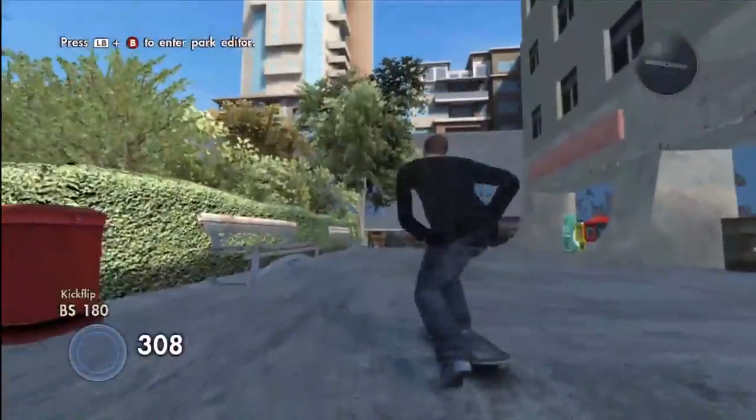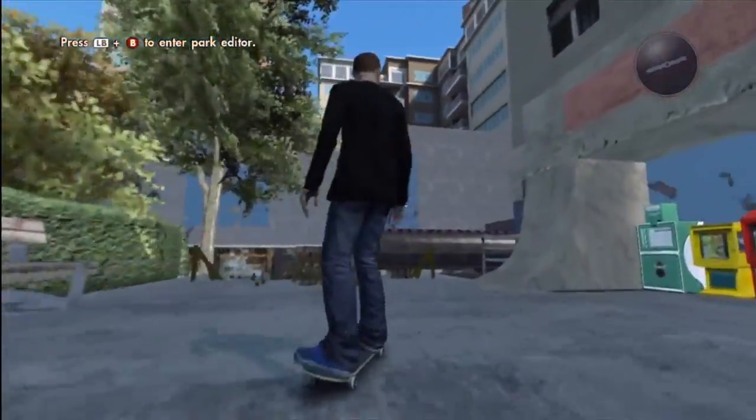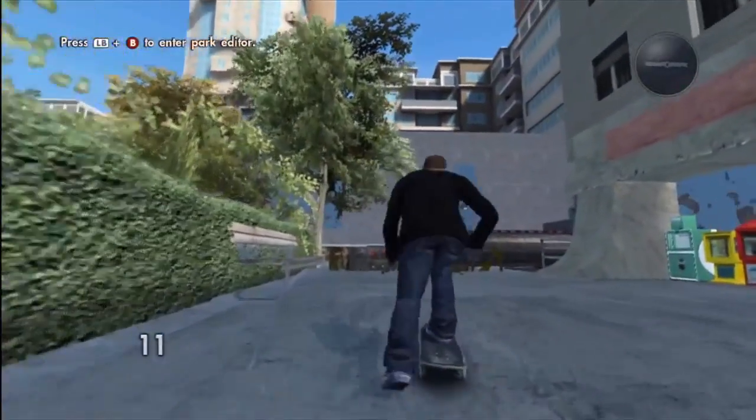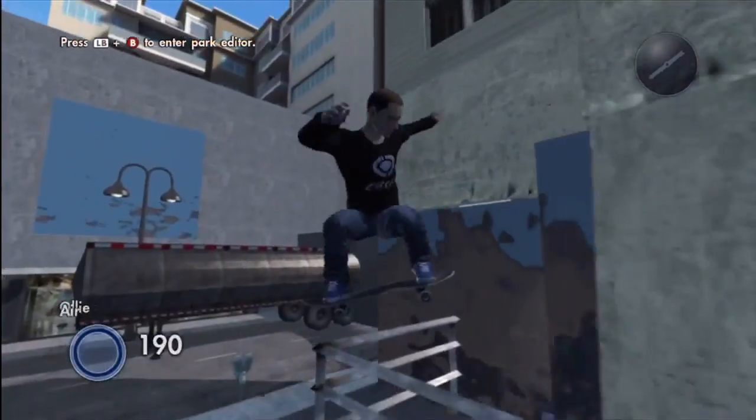My friend Mo actually said, 'Hey, go remake it,' so I did. I made it about two and a half hours later. This park isn't perfect — as all my parks are not — there are parts that are really good about it and parts that aren't.